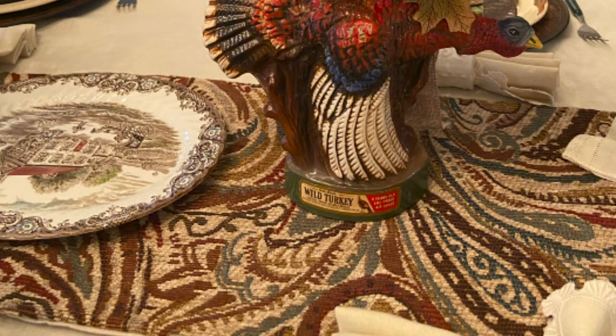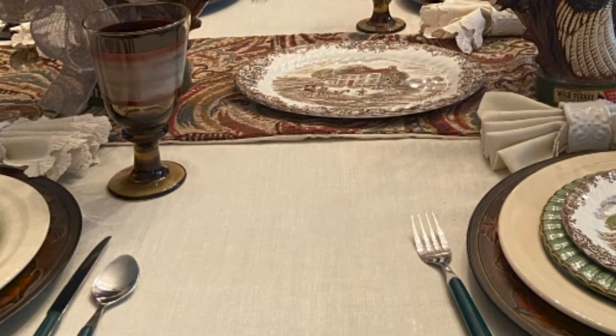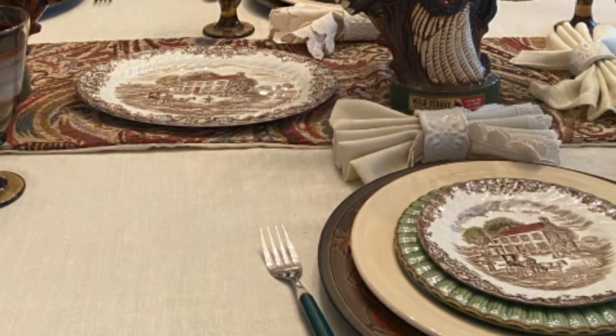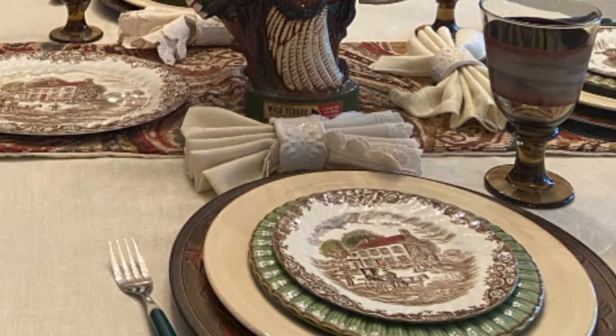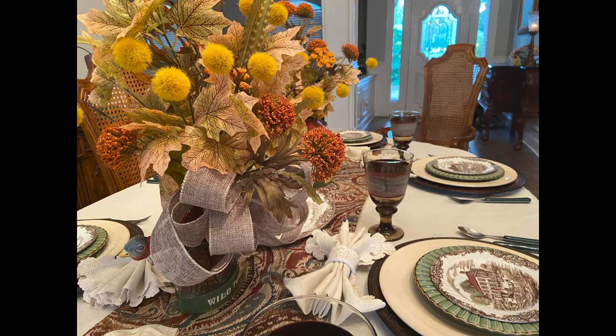My acorn and oak leaf embossed chargers are from Walmart. Yes, Walmart. When I found these, the season was almost over and I had to search every Walmart in town and even some out of town to find enough for my table, but it was worth it. I love the rich walnut color and the embossed design that adds so much richness to this table.